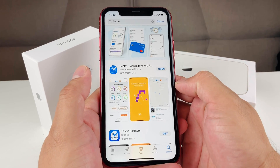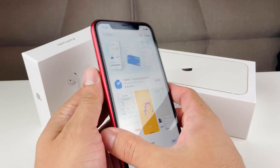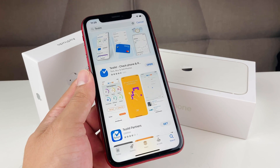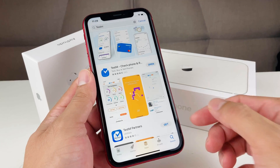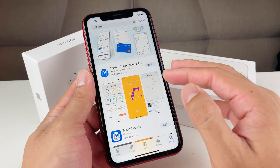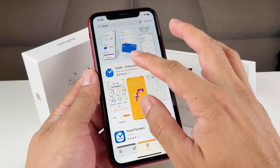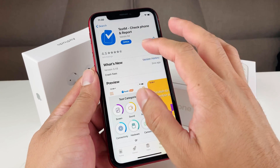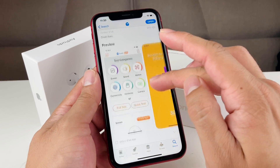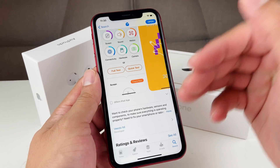I believe this will work for Android as well, but here I have an iPhone XR that I'm going to be doing this test on. I was able to get the iPhone XR at a really cheap price on eBay and Amazon — I'll leave the link in the comment section. So what you're going to do is go to the App Store or Play Store and find an app called TestM — with a capital M — and it'll say TestM: Check Phone and Report. It has a 4.5 rating and will help us test the functionality of the phone.